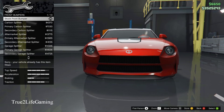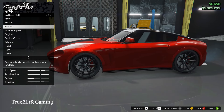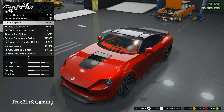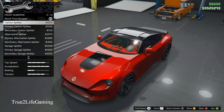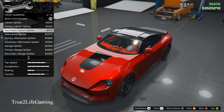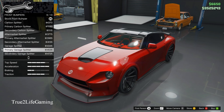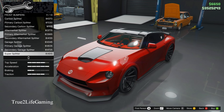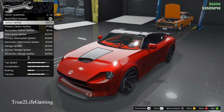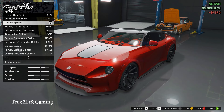For front bumpers you have 13 options. I like the Cardman splitter — at first I wasn't going to put one on, but it kind of matched the side skirts so I'm going to go with the Cardman splitter. All 13 options look pretty good, but the second one goes with what I got going on.